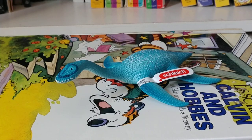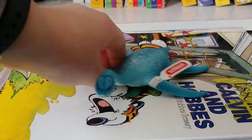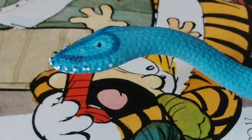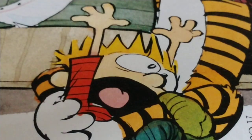Enough with dilly-dallying. Let's take a better look at it. I will show you the patterning on it. Here's a good close-up of this Plesiosaurus. And here's a good close-up of its underbelly. Very scaly, as you can see.